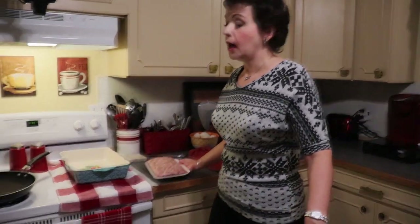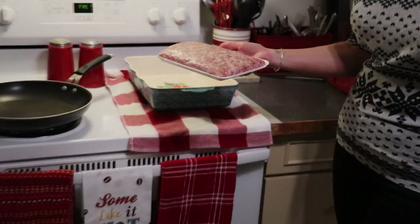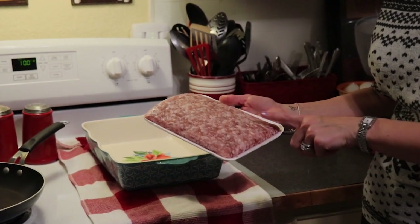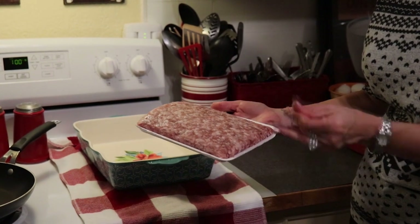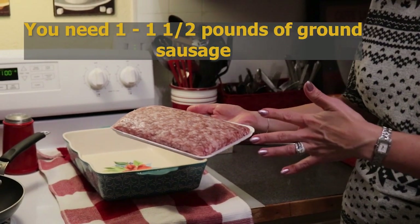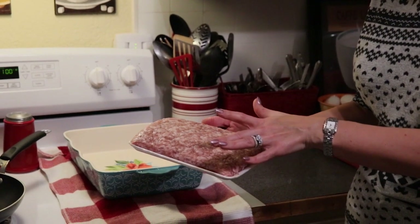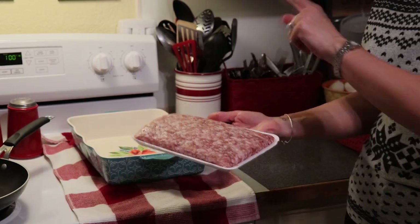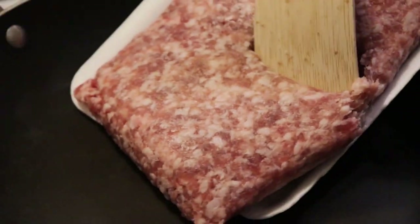Our next step is we need to brown some breakfast sausage. You can use any kind that you would like. I have some from Falls brand here — the macros on Falls brand are very good. This is about a pound and a half; you can just use a pound. I'm going to put this in our frying pan and get it browning, because it is going to be the bottom layer of our breakfast casserole.